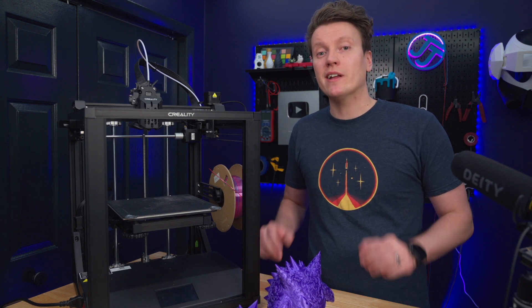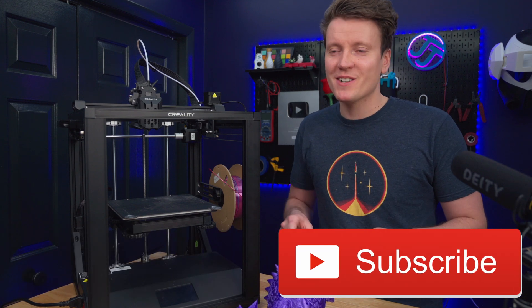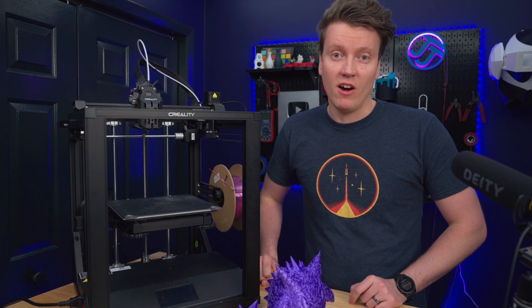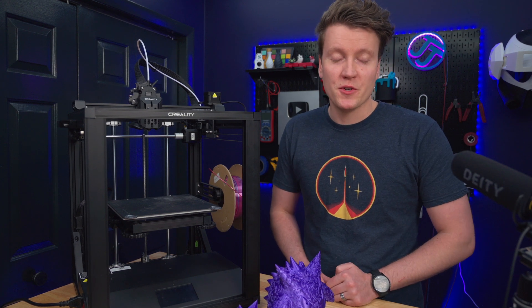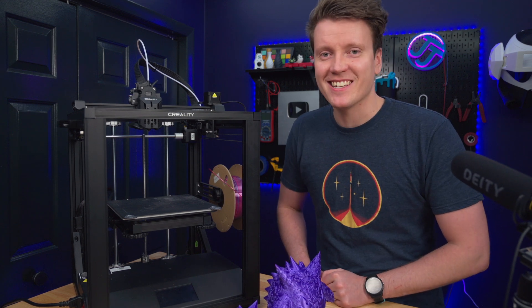Anyway, I hope this review has helped you out. If you enjoyed this video, hit that like button down below so more companies will send me more printers and I can let you know how they really are to use. That's one down and I've got several more printers around here to review. Go out there, create something amazing today, and I'll see you in the next video.